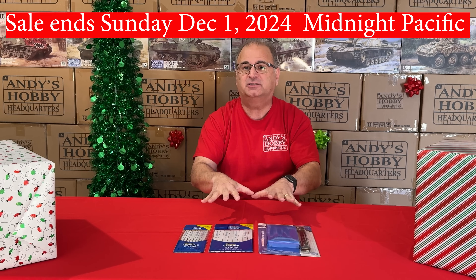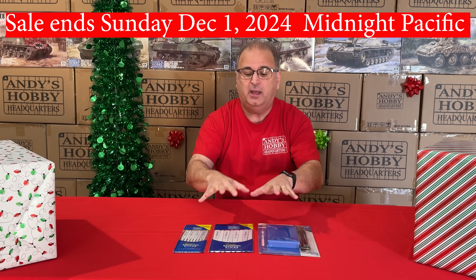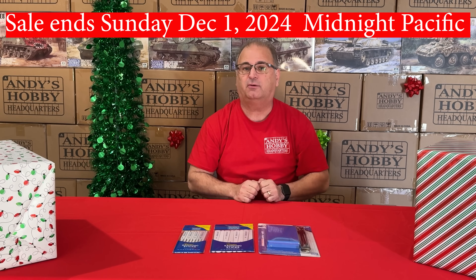If you hit those qualified purchase thresholds — remember, before sales tax and before shipping — you can take advantage of these special free giveaway offers.